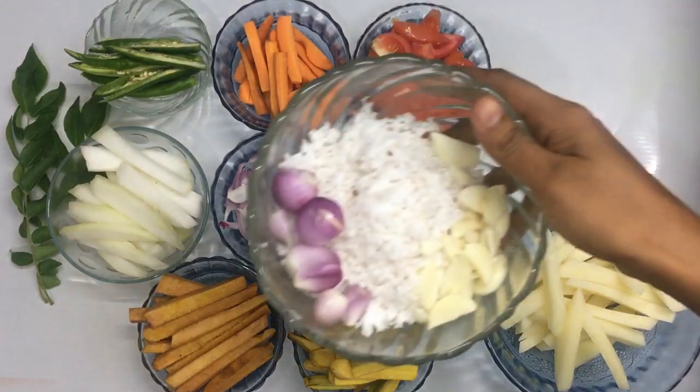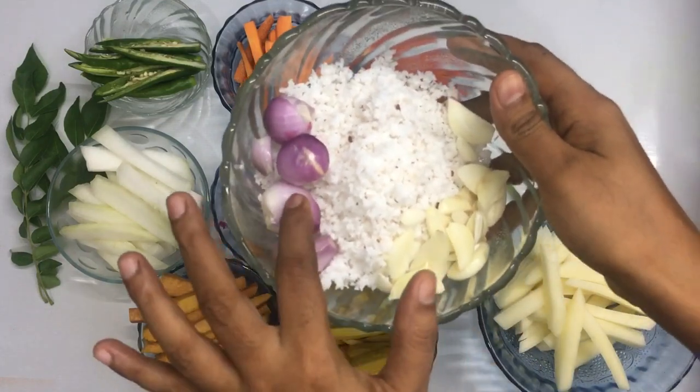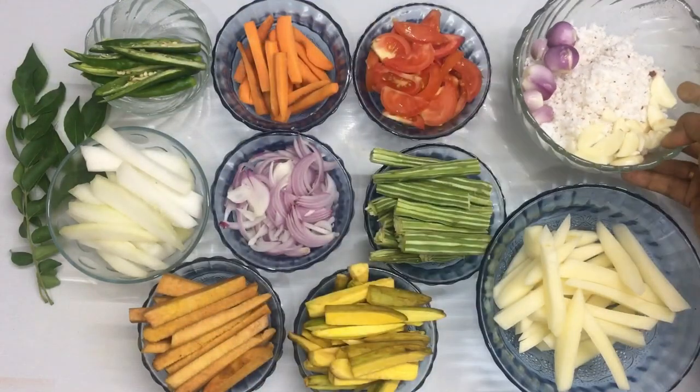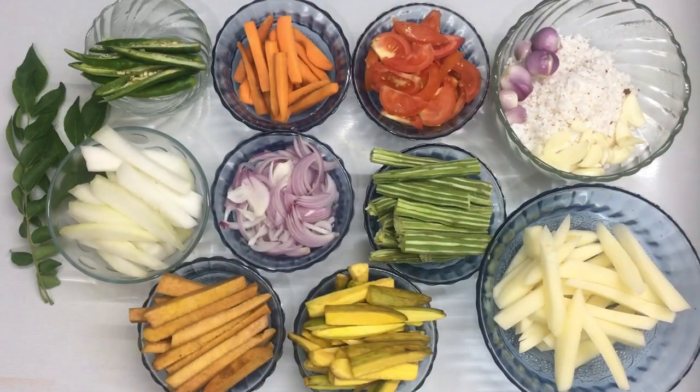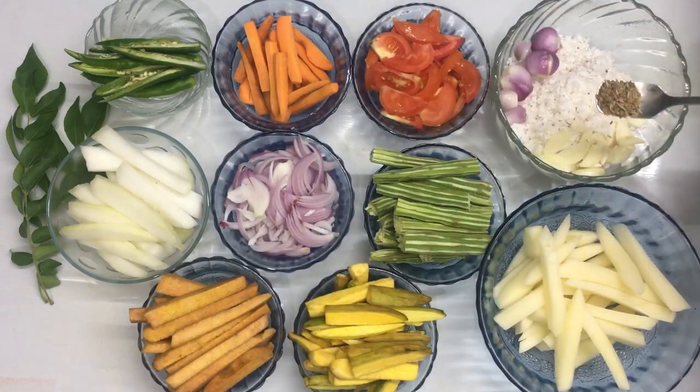I am here to show you a recipe for the taste of the rice. I have to add 10 things to this. I am using a recipe for the taste of the rice. I also put it in a cup of tea. I will also add this as well.